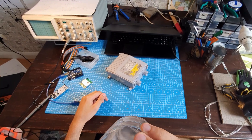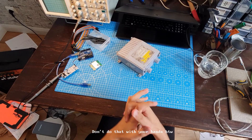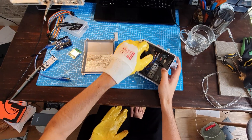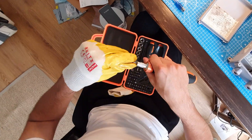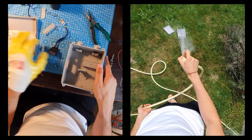For the casing, my dad came to the rescue and gave me a weird old plastic box he said he doesn't need. Inside I found a really big capacitor that was fortunately discharged, and also a really cool red switch that I plan to use. After disassembling it, it had enough space to fit all of the components. I also took the time to clean it.